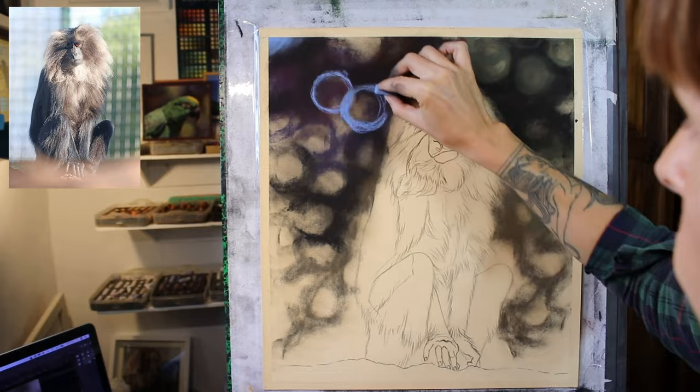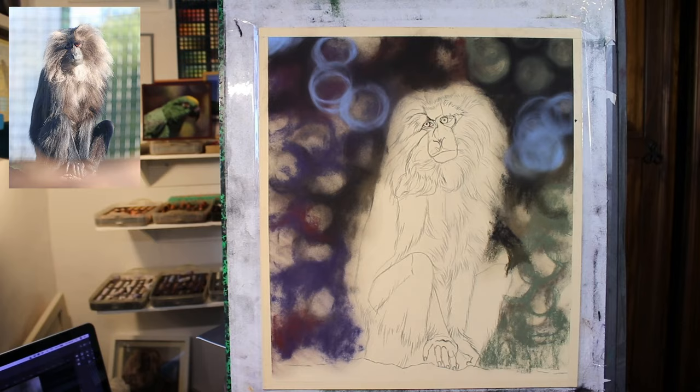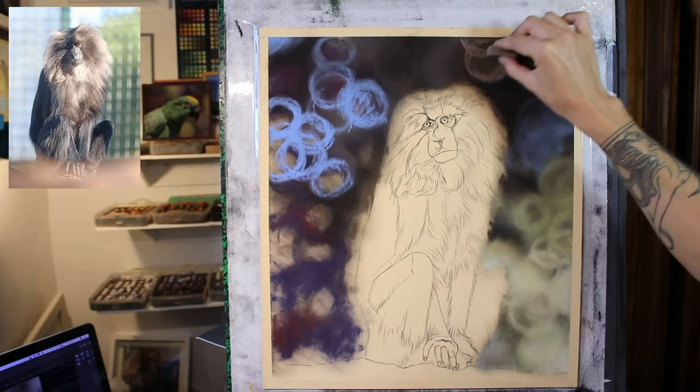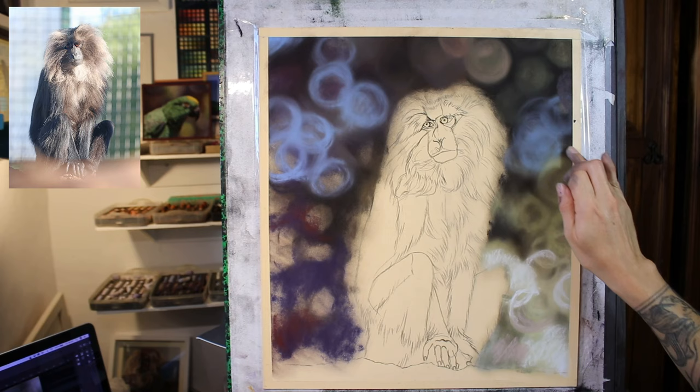In this one, I'm working on pastelmat paper — it's actually the board version of pastelmat, so it also comes as a nice firm mounted board. And this is a lovely warm yellow colour. I decided to use this lighter yellow tone for this, as you can see quite a lot of that paper colour coming through in the lighter parts of the macaque's fur. So it seemed like a good choice, something that was going to keep the overall effect nice and warm and glowing.